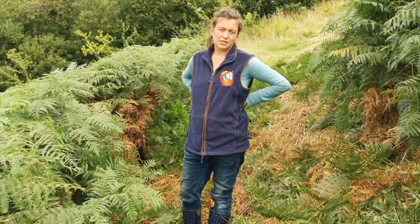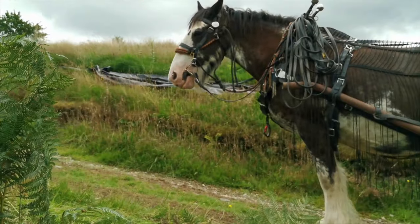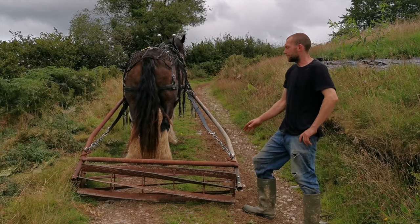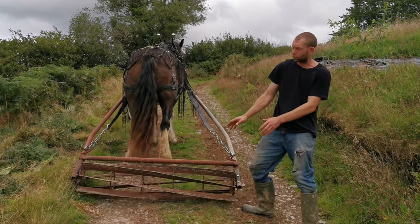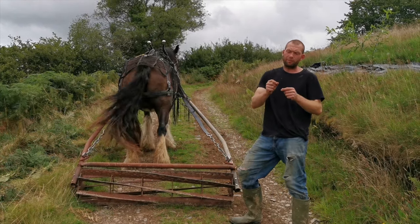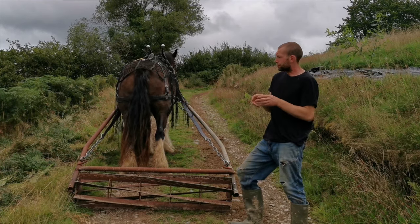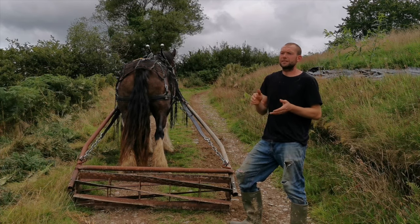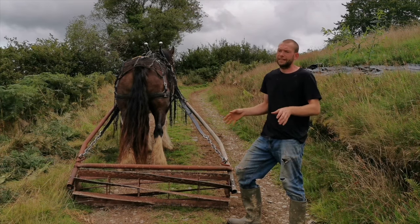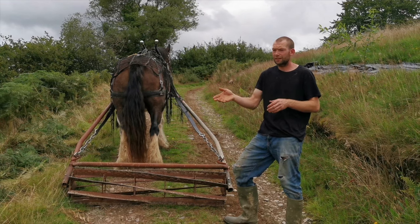So we're going to show you an alternative way of controlling the bracken using the lovely dolly and a little bit of real horsepower. This is our bracken roller — it's actually made out of a tractor crumbler for cultivating soil. We've put some extra steel bars on there because what we're looking for is it to crimp or pinch the bracken stem and make the bracken bleed. If the bracken does that three years in a row, you find it really diminishes the plant and allows the grass to get up through, and from then on you should be able to manage it with stock like cattle and sheep.